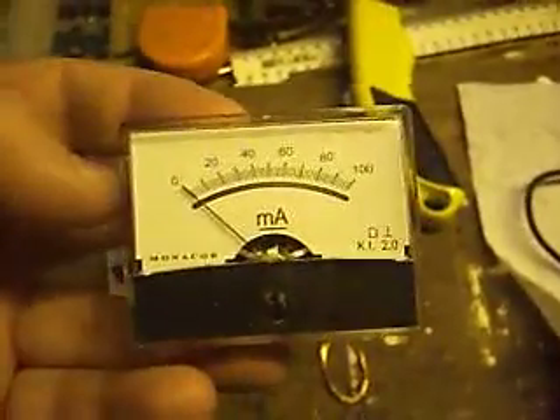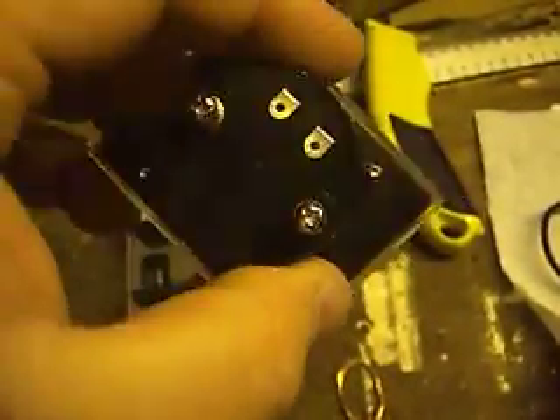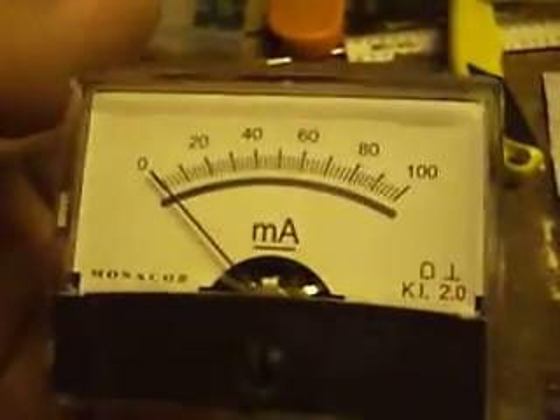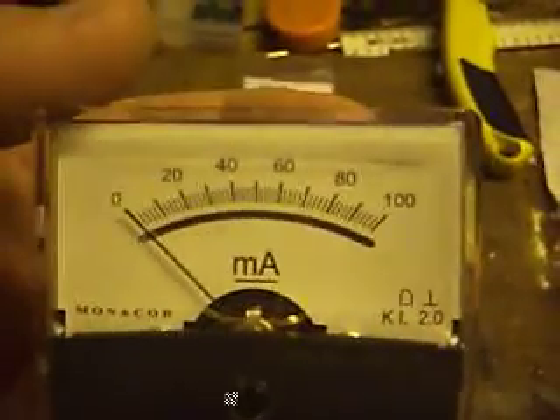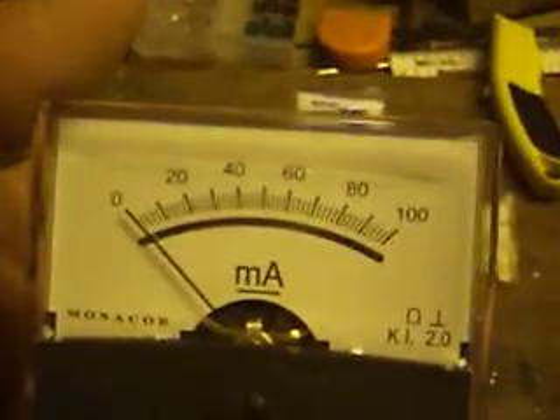I've also picked up an old style analogue dial, measures up to 100mA. So I'm going to be comparing the old style analogue meter to a multimeter a bit later on. I just thought I might actually be able to get three videos in tonight - woohoo!